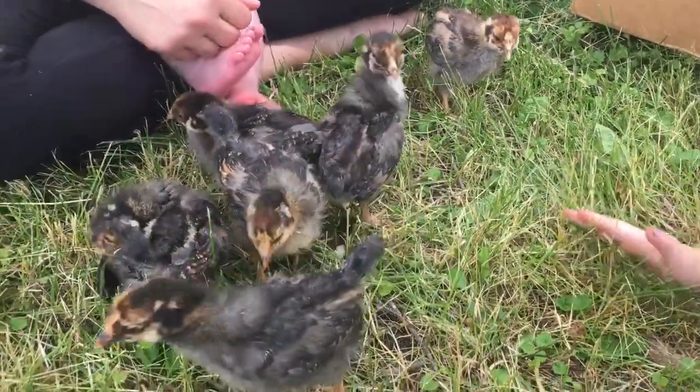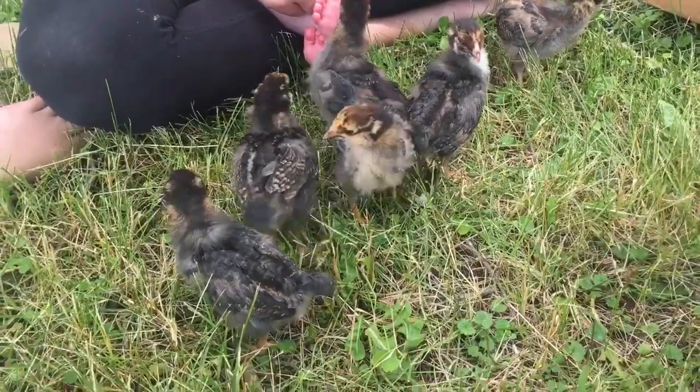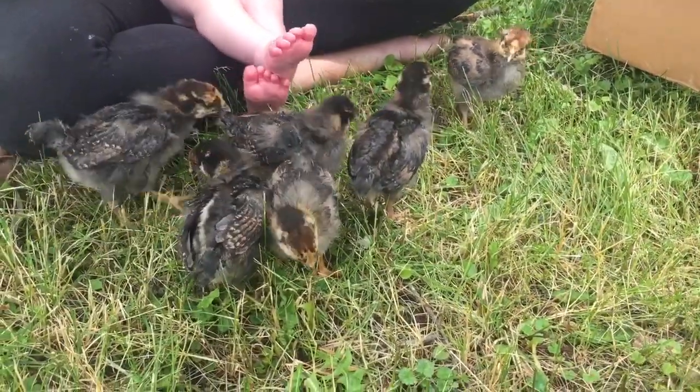I pooped. I don't want any of that poop on me.